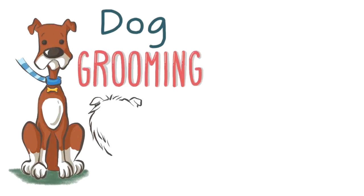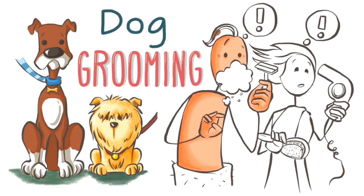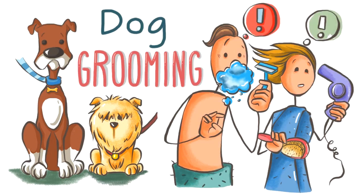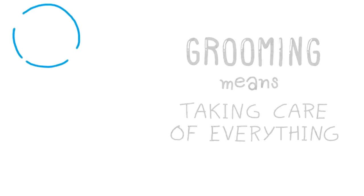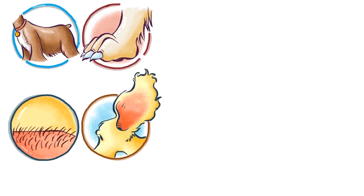Do you have a dog, or maybe you're thinking about adopting one? Other than grooming yourself, you are going to have to start grooming them too. But what does that mean exactly? Dog grooming means taking care of the coat, skin, nails, and ears of the dog.